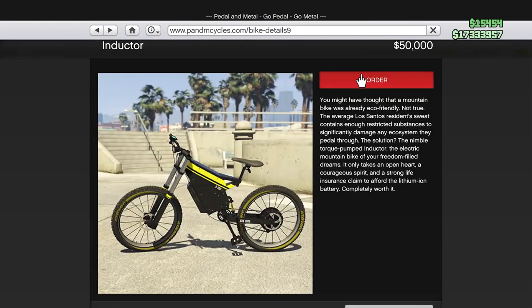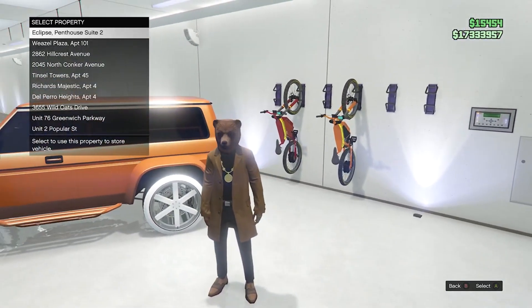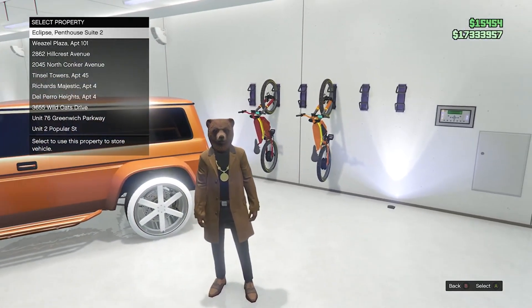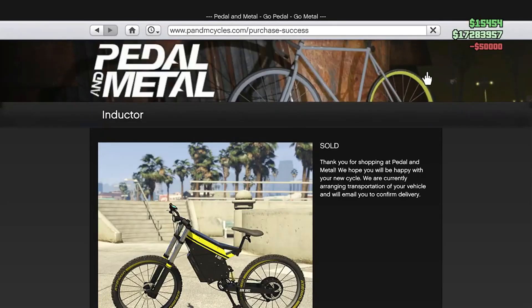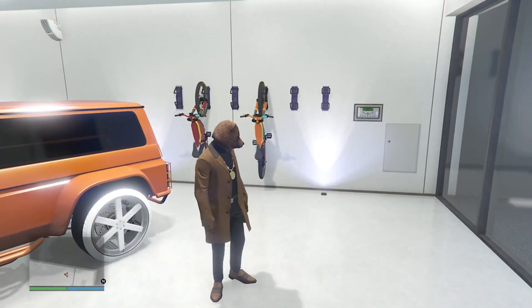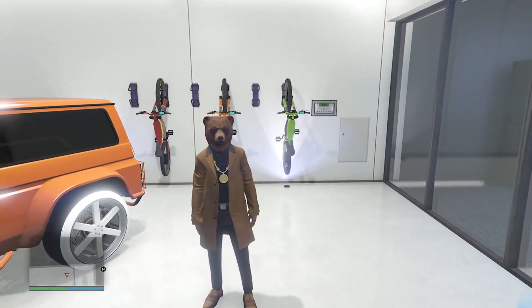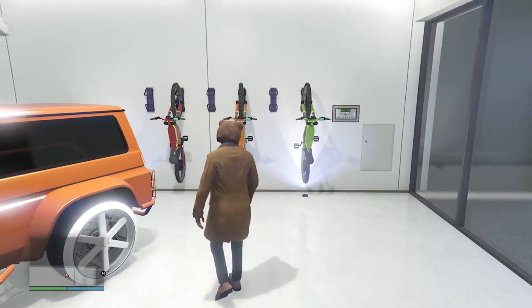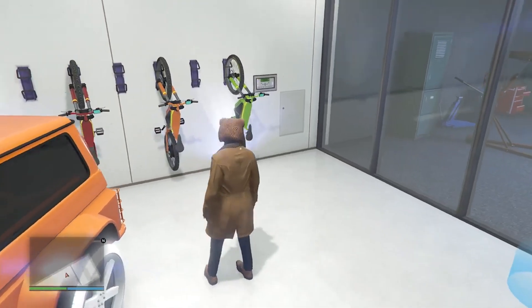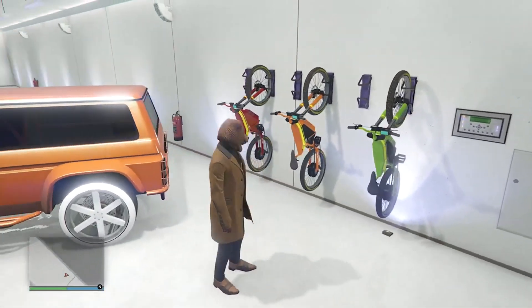You're now going to order the bike. Once you do order, it's going to have you select the garage wherever you want the bike at. I'm at the Eclipse penthouse garage, so I'm going to go ahead and select that. Now I bought it and we're just going to wait a little bit until the bike spawns here. And just like that, after maybe around a minute, the bike is finally here — and it is not black and yellow, but it is green and yellow, just like the color I wanted.